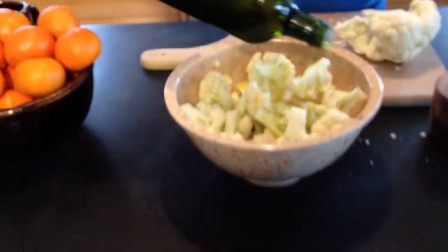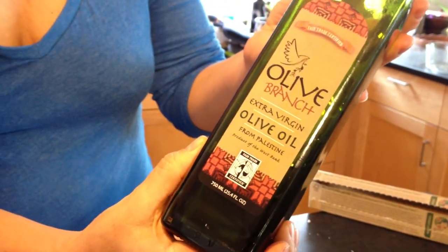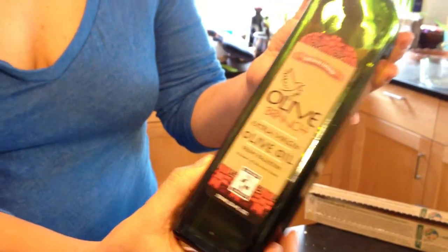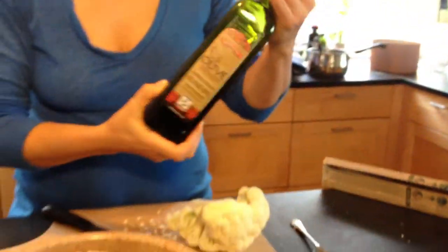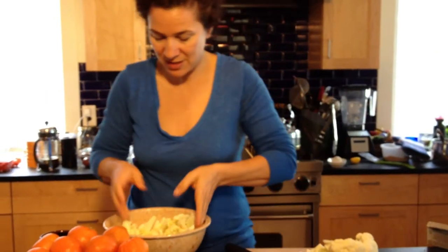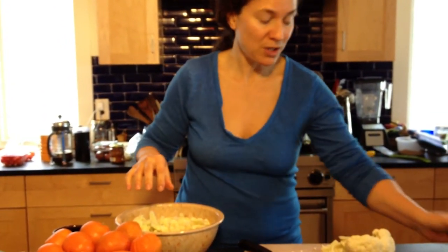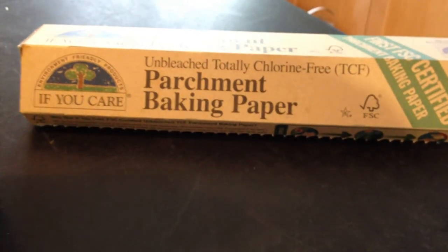This olive oil is my favorite — I've mentioned it many times. I believe Equal Exchange carries this now; I got it through a co-op. You toss all those things together with your hands however you want. I've already lined a baking sheet with parchment paper, and this really does help with the browning.